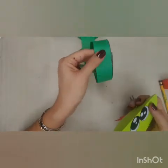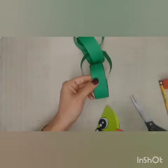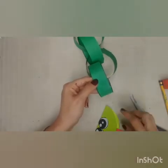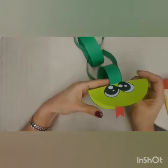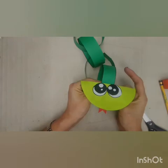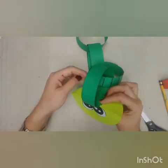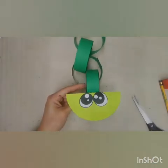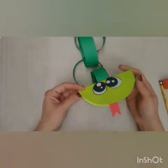We're going to paste the head onto the body. You're going to take the body — the one we made before — and put glue on it. Then take your head and paste it on top. And now that we've got it — ta-da! This is our snake.